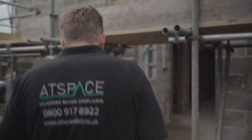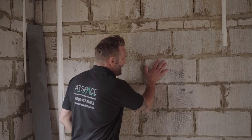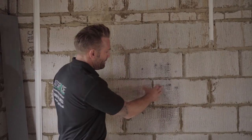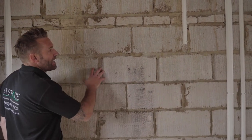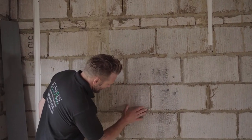Hi, I'm Paul Whiffin from Atspace. Today we're giving you some insight into how to get a traditional built house — a block and brick house — airtight. We're inside a block and brick house where the inside leaf is blockwork. One thing people don't realize is that blockwork is actually permeable, meaning air can get through it at a low rate, so we've got to try and get this wall airtight.